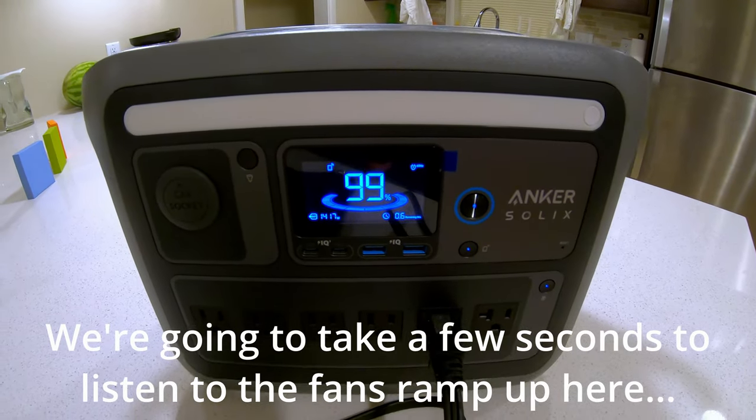We're going to try one more test on this. I've got another load of wet clothes in the dryer. Before, this plug was in one of the standard outlets, but there's an outlet on the end that is the surge pad outlet — supposedly it handles surges or heavy loads a little better. We'll see if it can start the dryer from there. Nope — still couldn't do it.